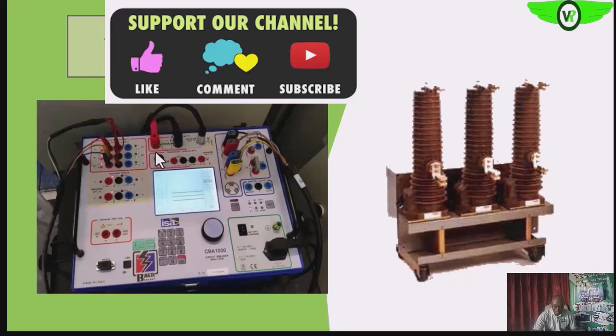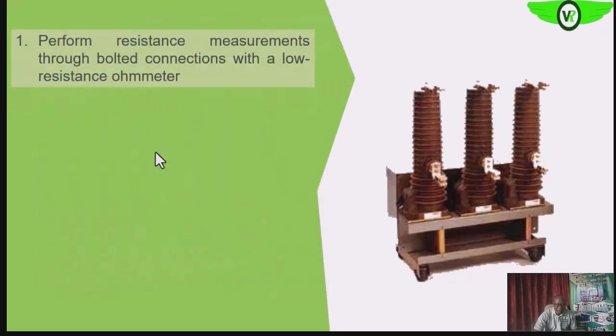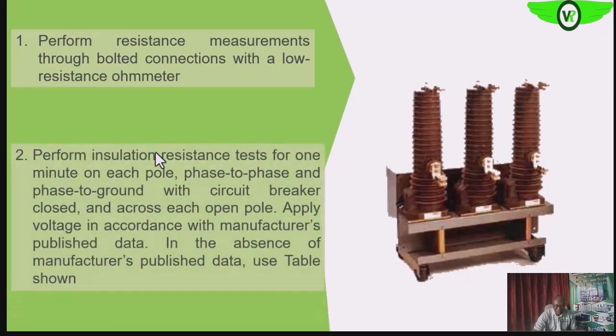We'll also be looking at the insulation resistance to determine the dielectric strength of the insulation between phases and between phase and ground. We want to perform resistance measurements across bolted connections to confirm we have the most minimal resistance at those connections. We also want to perform the insulation resistance test between phases and between phase and ground.